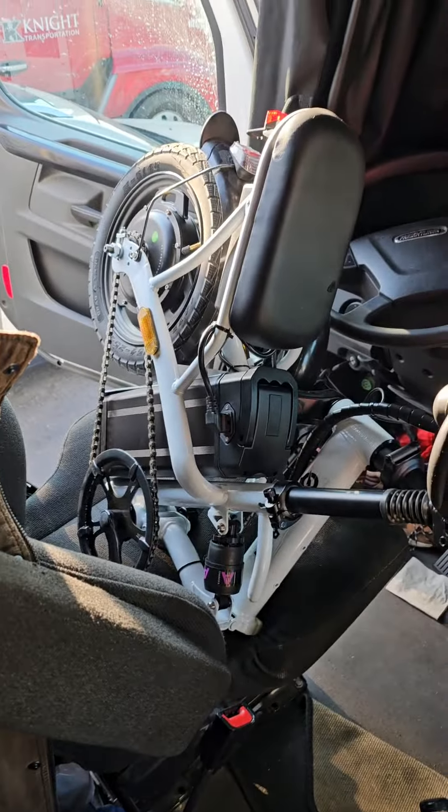First frustrating moment of the day: getting the bike into the truck. It's not the weight — it's the shape of the bike, and that is aggravating. Getting it into the semi, I had to fold it in the proper direction and make everything work right before I could get it in. All right, I'll cook dinner before I set it down in its temporary spot.